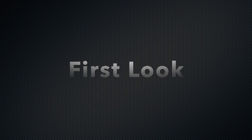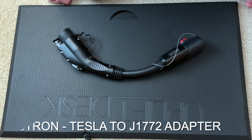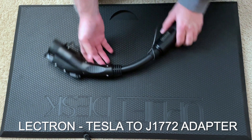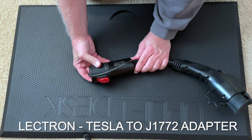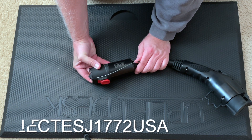We're going to show you in this video using this adapter. Before we plug it in and test it on an actual car — we'll be using a 2019 Chevrolet Bolt — let's take a look at the Lectron Lektest J1772 USA, which is the model name on here.